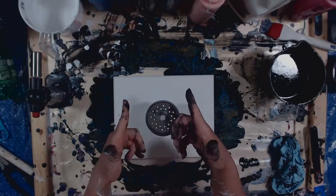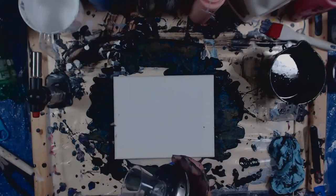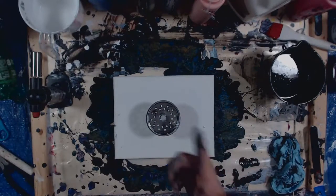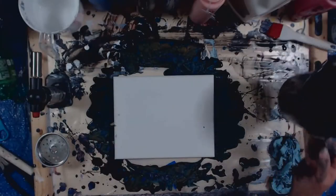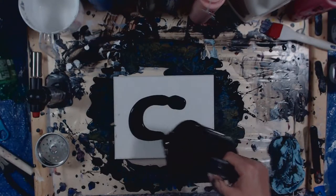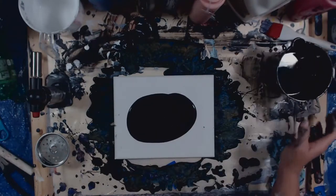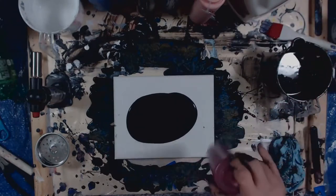In today's video we're gonna do a strainer pour, but it's an elevated strainer. I've got my paints all ready here so let's get down to it. Today we're gonna do something very simple and basic.